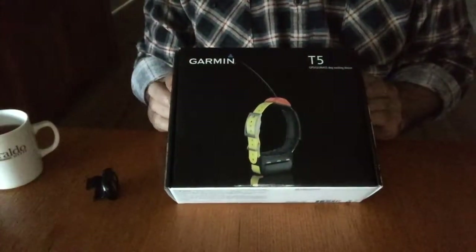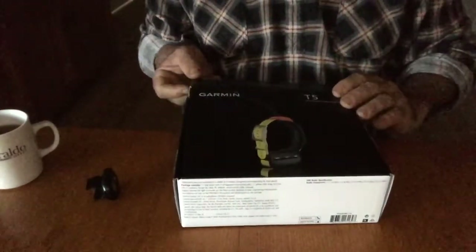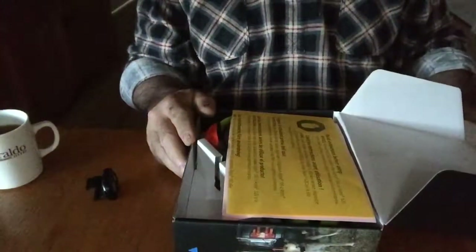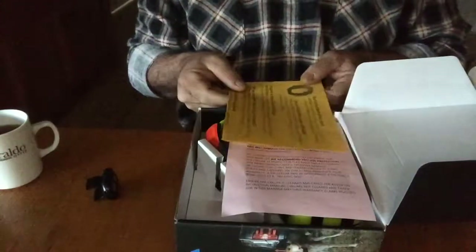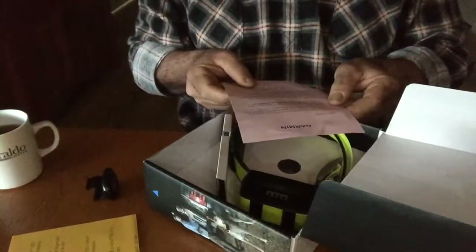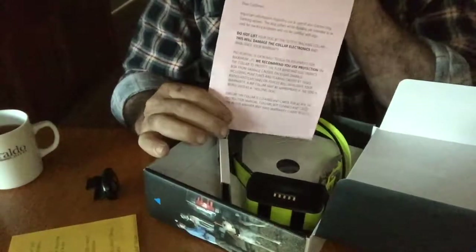Garmin T5 Australian version, new in the box — let's unbox it and have a look. We have some instructions, a little bit about Garmin, and a few tips — well worth reading about what to do and what not to do with the collar.